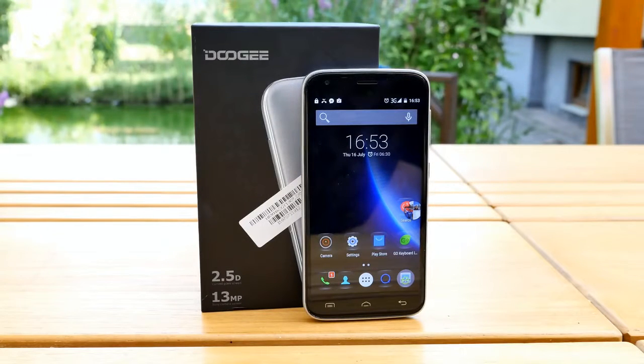Hey guys, it's Steven here and welcome to my full review of the Doogee Valencia 2 Y100 Pro. It's a long name for a small smartphone, but the phone itself is really not too bad for the price. It's a low budget phone retailing for around 100 euro or 110 dollars. My first impression was that the advertising was a bit misleading — they said it's a metal unibody phone, but it actually comes with a plastic back cover, partly to improve antenna signal.